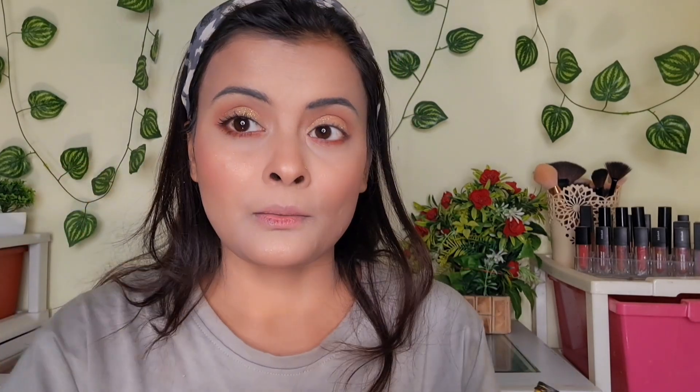For mascara, I used Maybelline Colossal — oh my god, I love it! I applied only one coat and you can see the difference on both eyes. I also added falsies.